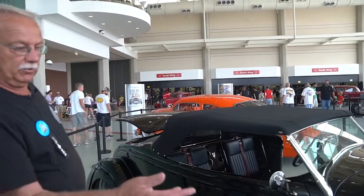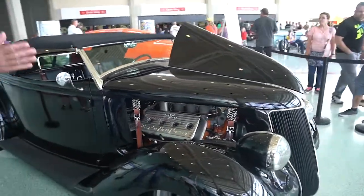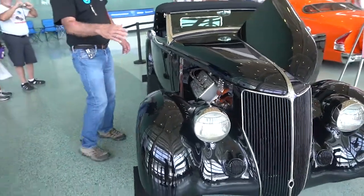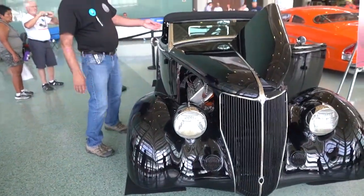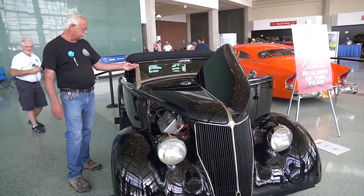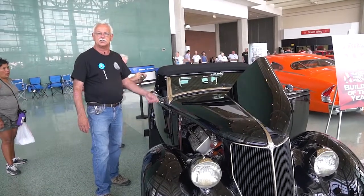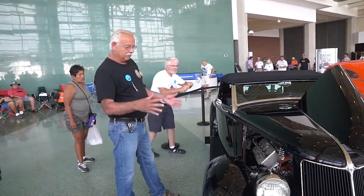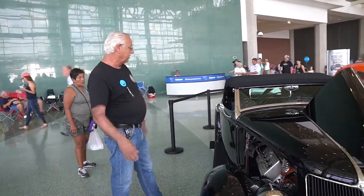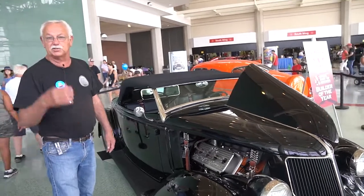Then we raised the grille on the car — an inch and a half — and we leaned the grille back three inches to achieve the same rake that we made when we cast up these windshield posts. We made wooden Bondo ones first, then had a mold made and cast them out of brass. That way we could get a longer front end on the car with the shorter back end, while the fenders and wheelbase still stayed the same.